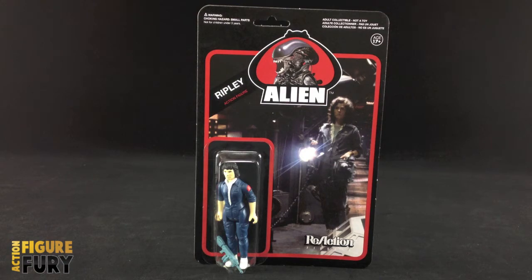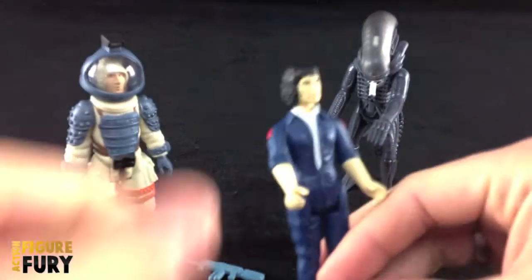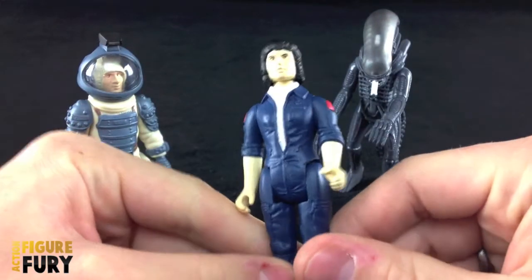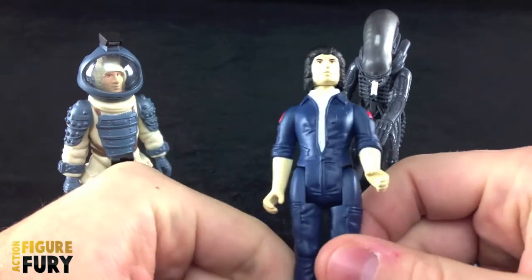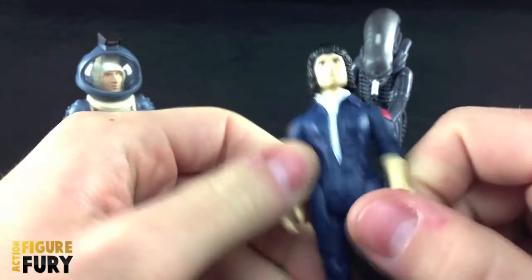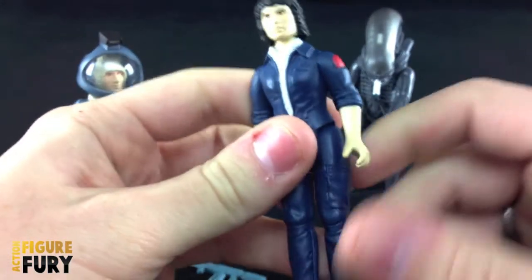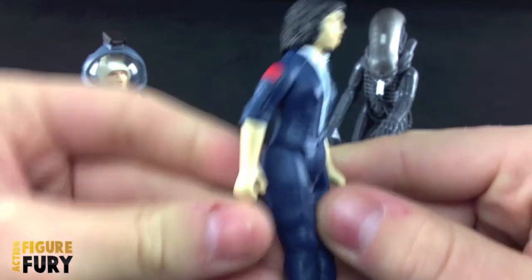Alright, so here we got Ripley outside of the packaging, and first glance she's a pretty basic figure — way more basic than Kane or the Alien. The sculpting details are still visible, but I think it has to do with her costume more than anything. There just isn't anything to have detail on.